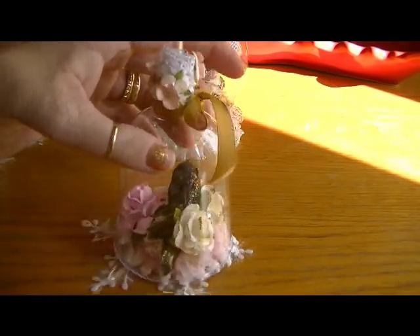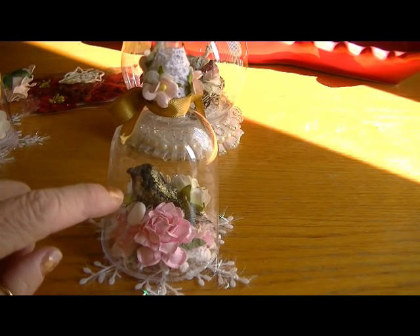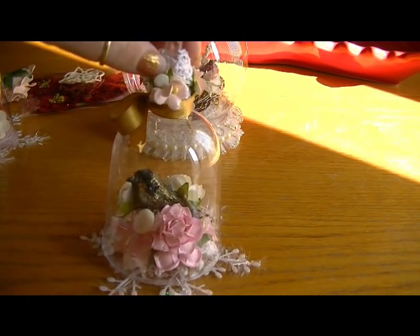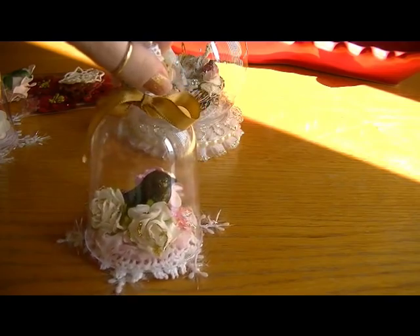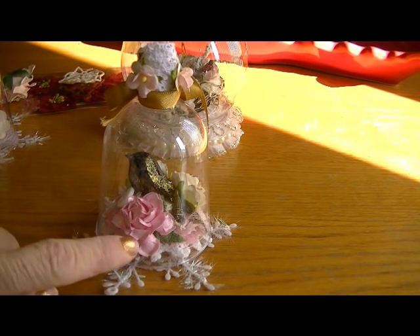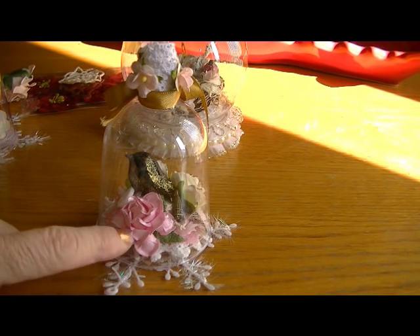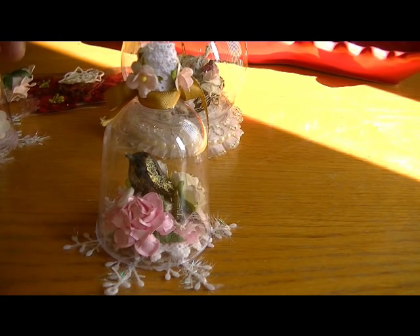That's what the little bird is sitting on, and this bird used to be black. It was from a pack of birds I picked up around Halloween, but to make it more holiday-ish I went over it with my glitter gold nail polish, so I think she came out really sweet. Then I just added my flowers — this big pretty pink rose I used my scintillating silver and my Lindy's Stamp Gang sprays from the Wonderland collection to make it look like a little frost on there.